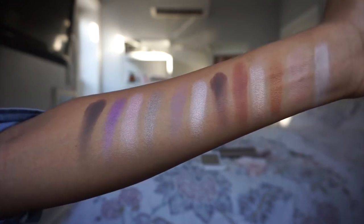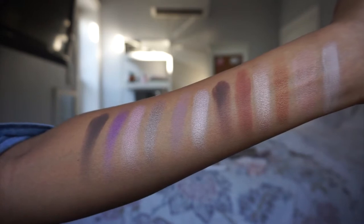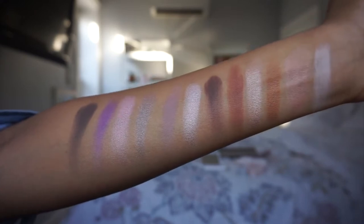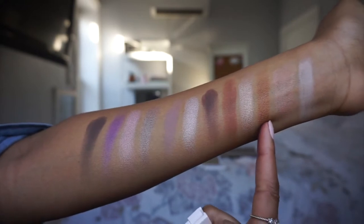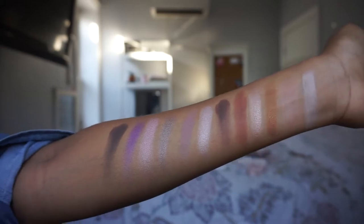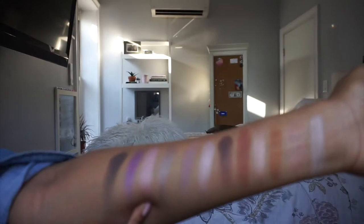Now you have the Warm Neutrals next to the Cool Neutrals and you can really see the difference in color. I definitely think on dark skin tones the Cool Neutrals show up better, at least in terms of the shimmer shadows. If you're a darker-skin girl looking to get just one palette with really great shimmers, I would definitely pick the Cool Neutrals palette.